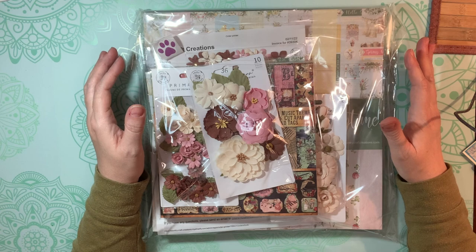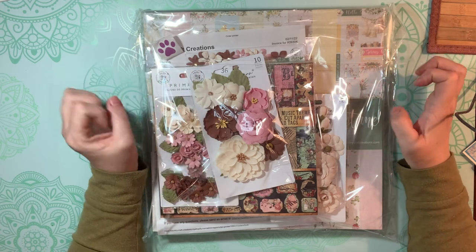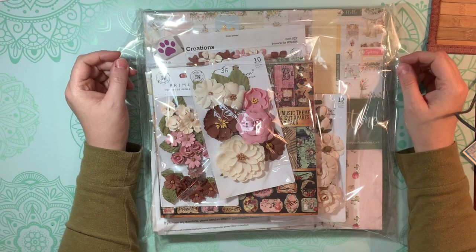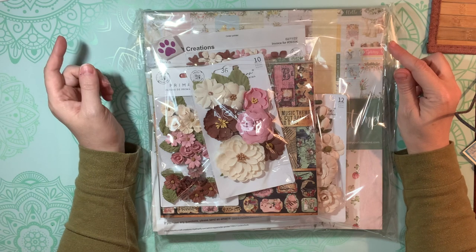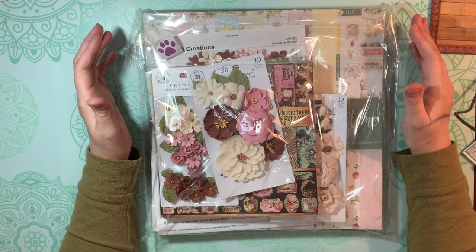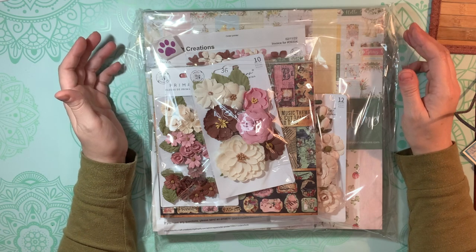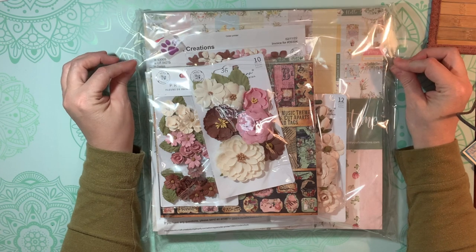Hi guys, I'm back for a really quick little video. I wanted to share with you this package of goodies that I got from Country Craft Creations today. I had placed an order with them — I was thinking this was my Craftology box, but it's not. I'm still waiting very eagerly for my Craftology box, but while I'm waiting, I wanted to show you this other order that I placed. I just couldn't resist it.